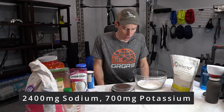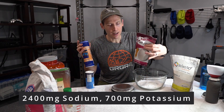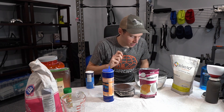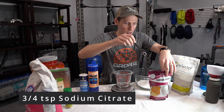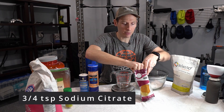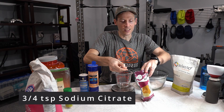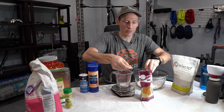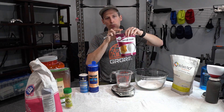We want to get 2,400 milligrams of sodium and 700 milligrams of potassium for eight servings. I'm going to mix about half sodium citrate and half table salt — I didn't quite do the math beforehand, but it's easy enough; we'll put it up on the screen for you. It's helpful to have a little quarter teaspoon, half teaspoon measure for precise amounts of these smaller quantities. I'm going to measure out three quarters of a teaspoon of sodium citrate.